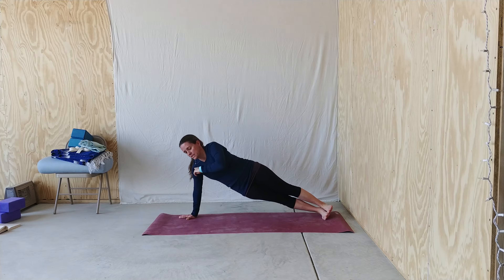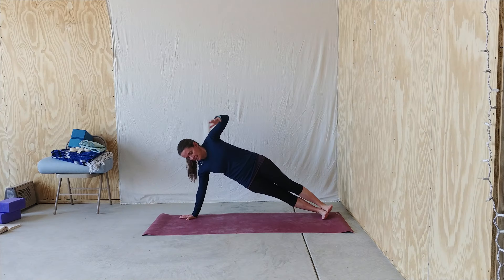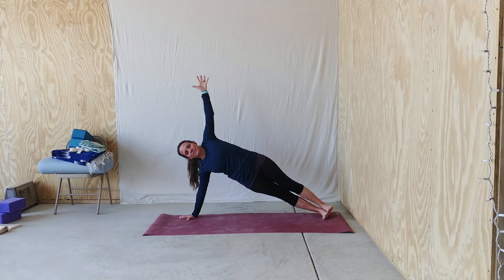We want to avoid collapsing into the shoulder and letting our hips sag down towards the mat. So you press the outer edge of your foot into the mat, you press your hand into the mat, you lift your chest, you tone your belly, you lift your hips high, and then rest.